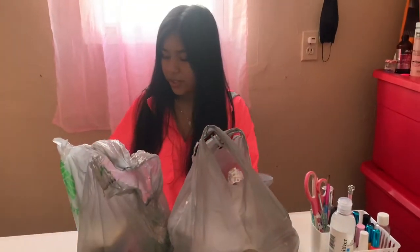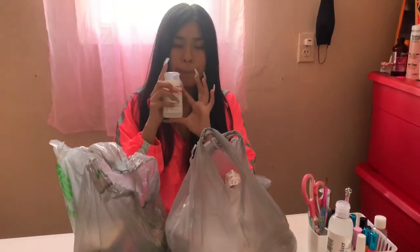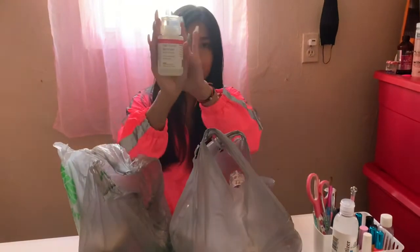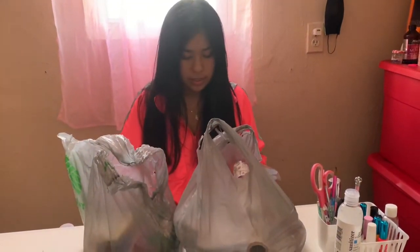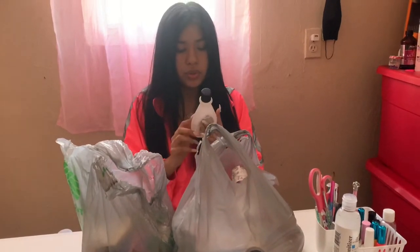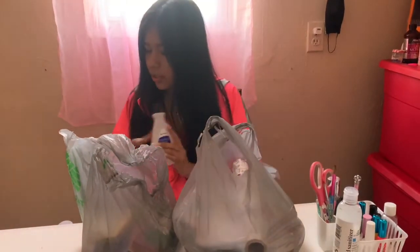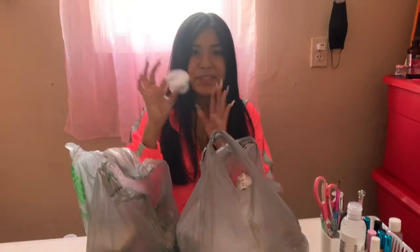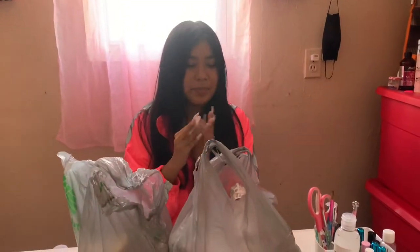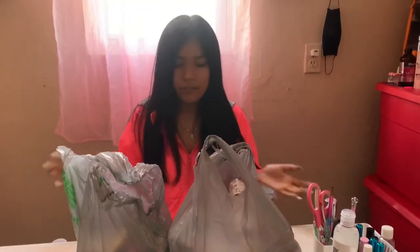So here I got some nail polish remover with the pump, and this one's the regular nail polish remover. Then I got two of the 100% acetone — the other one is in here. I got 10 of these containers, already opened, and they're 10 for a dollar.